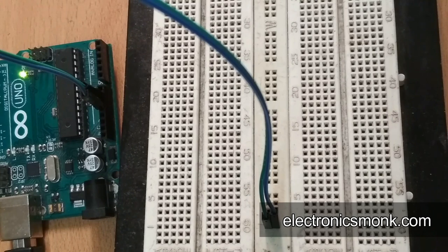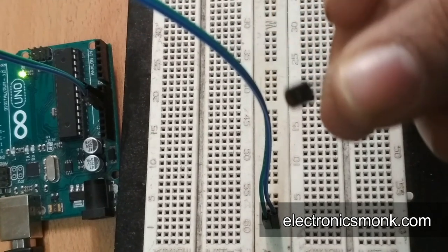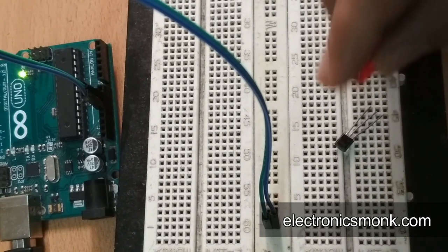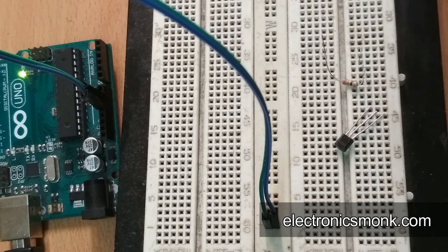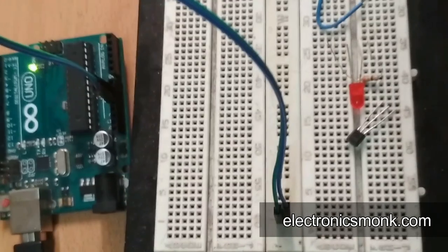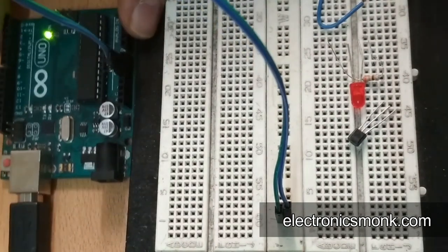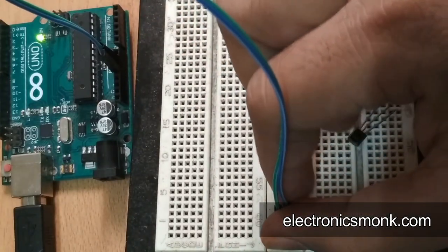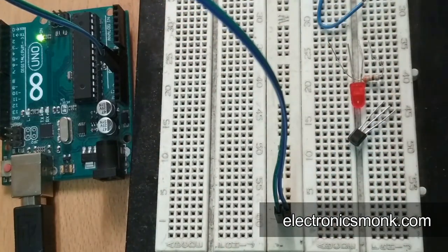According to the schematic, we need a transistor. I'm using an NPN transistor — it's a BC547. Apart from that, I am using a 330 ohm resistor, an LED, and some jumper wires. Here we are using Arduino for our supply — a 5-volt supply. I have connected 5V and ground to the rail of the breadboard.